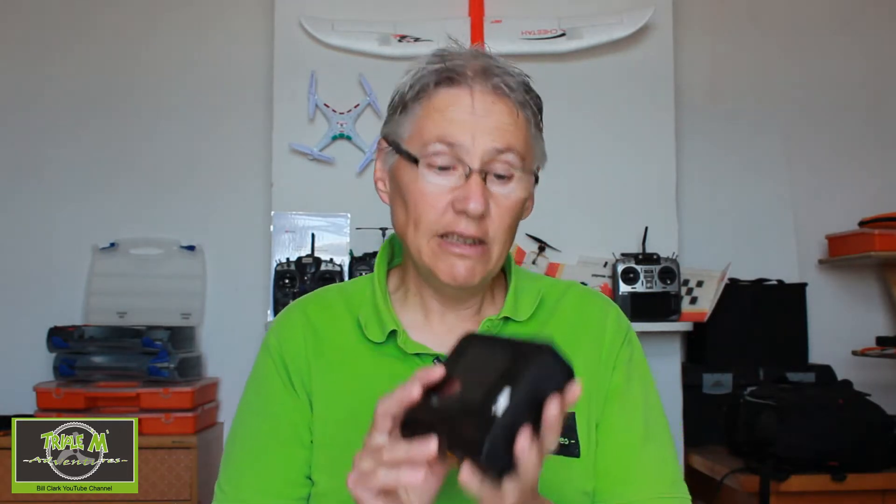Hi everyone and welcome to Triple Adventures with Bill. Before we get started, please consider subscribing to my channel and possibly becoming a patron. This video is a review of the Toolkit RC M4Q charger.